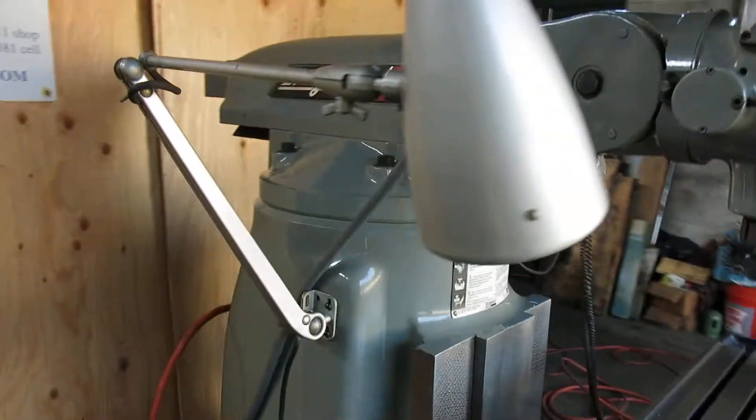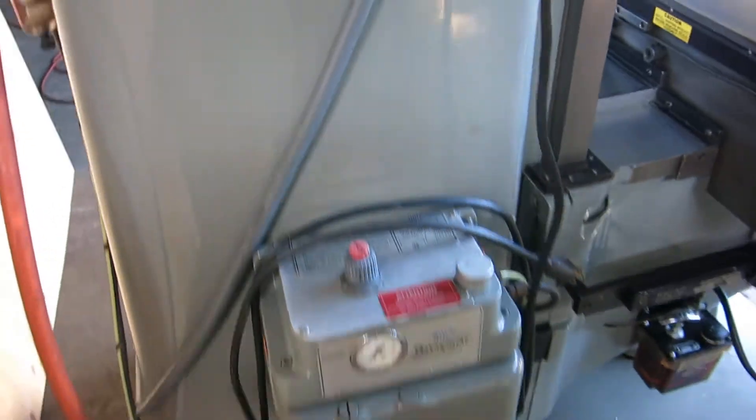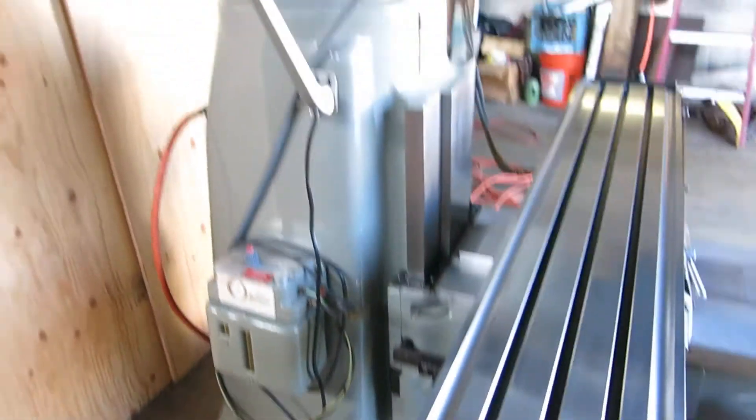This machine looks like it really was never used — seen so little use. Look at those scraper marks on the back column. Original work light. Here's your spray mist system; the lines are there but there's no tip on the hose. All original paint on this machine, folks.